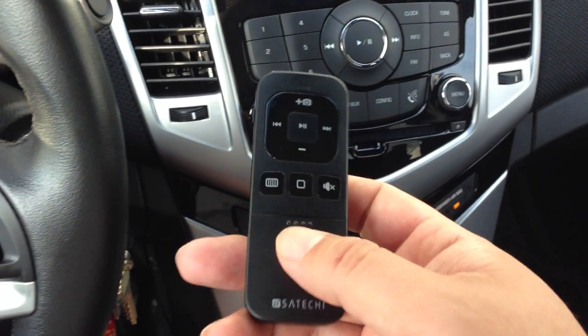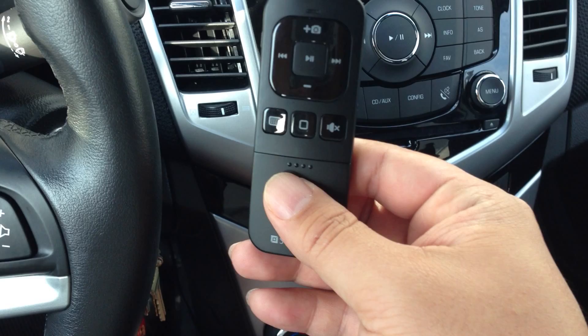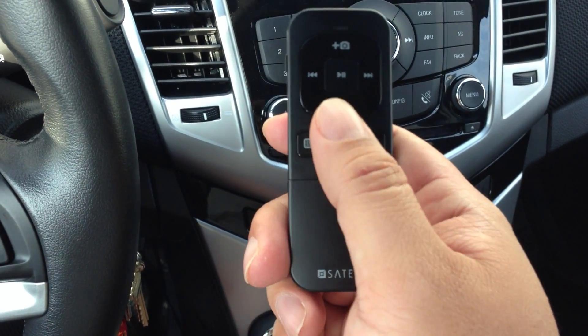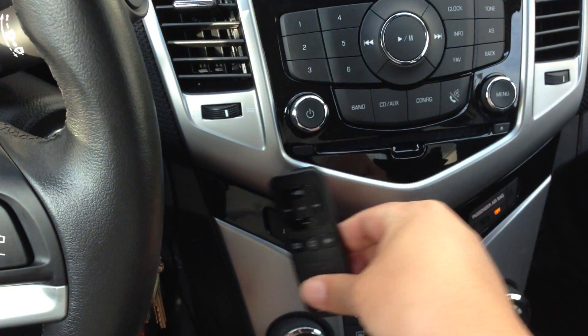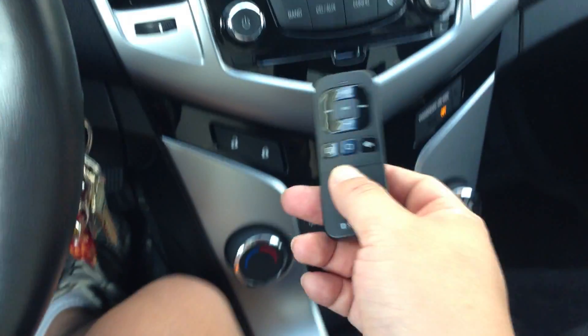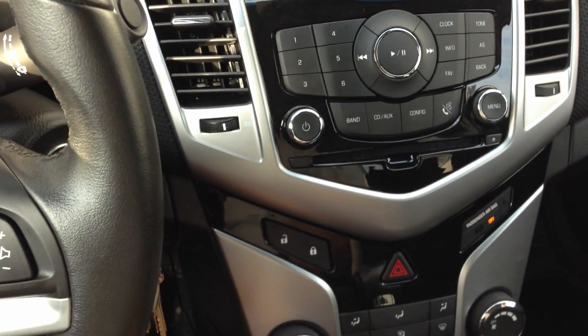But if the phone's in your pocket, it's really tough to pull it out and hold the button down. This is kind of nice because it's got a home button right here. What I really wanted to know is if I could use this home button — keep this remote mounted somewhere or accessible — so I can always grab it and just hold the home button down to activate Siri.